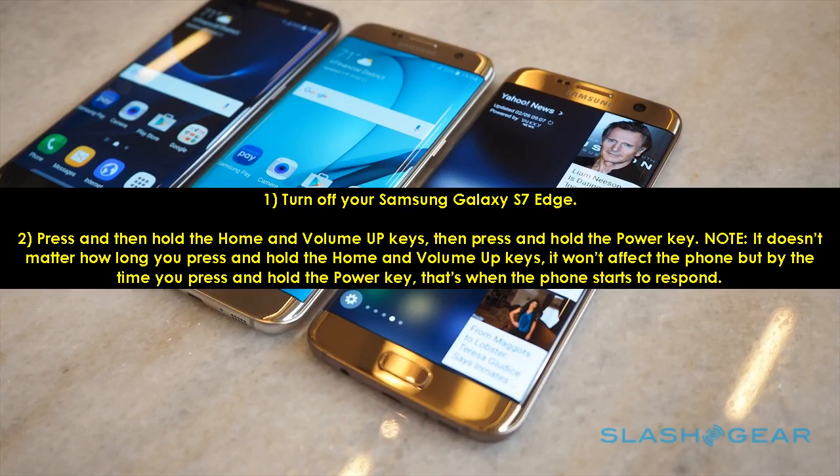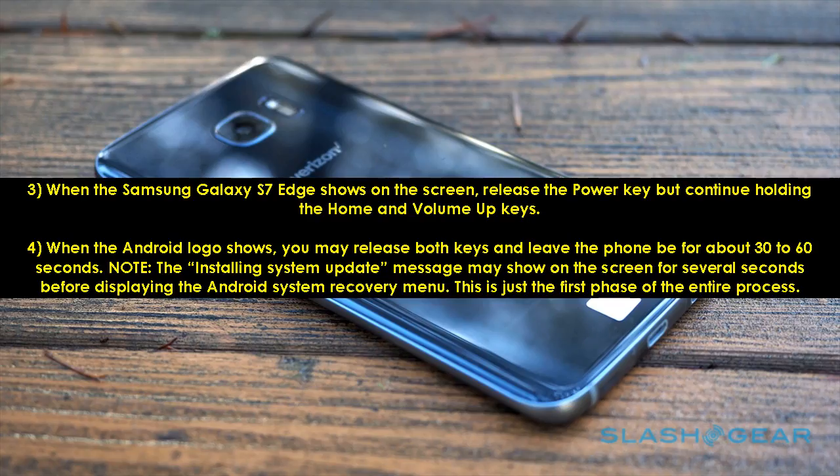1. Turn off your Samsung Galaxy S7 Edge. 2. Press and then hold the Home and Volume Up keys, then press and hold the Power key. Note: it doesn't matter how long you press and hold the Home and Volume Up keys — by the time you press and hold the Power key, that's when the phone starts to respond. 3. When the Samsung Galaxy S7 Edge logo shows on the screen, release the Power key but continue holding the Home and Volume Up keys. 4. When the Android logo shows, release both keys and leave the phone for about 30 to 60 seconds. Note: the 'Installing System Update' message may show for several seconds before displaying the Android System Recovery menu — this is just the first phase of the entire process.